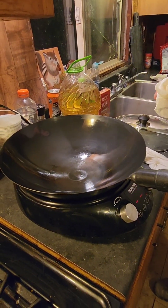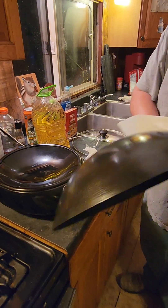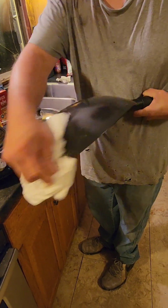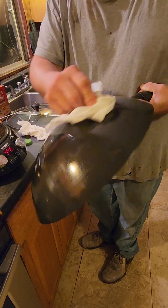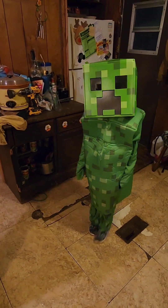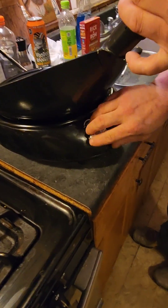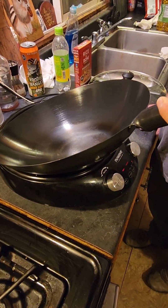I'll just let her go and bake the oil off. They say you're supposed to do the bottom too — the whole thing. Try to get the whole thing. What it does is create a polymer — it turns into almost a solid, not a liquid, when the molecules get hot. I'm just gonna let that cook for like 10 minutes, then we're gonna try to cook dinner on it. You can see the oil kind of burning off.